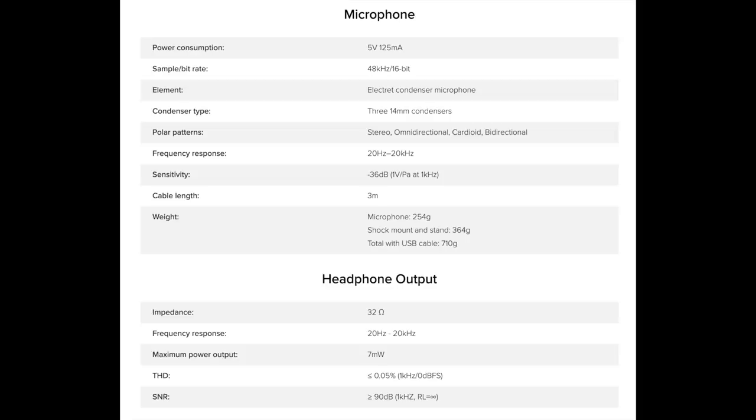As far as the specs, this thing has stereo, omnidirectional, cardioid, and bidirectional polar patterns. It has a frequency response of 20Hz to 20kHz, a sensitivity of around negative 36 decibels, a bit depth of 16-bit, and a sample rate of 48kHz.